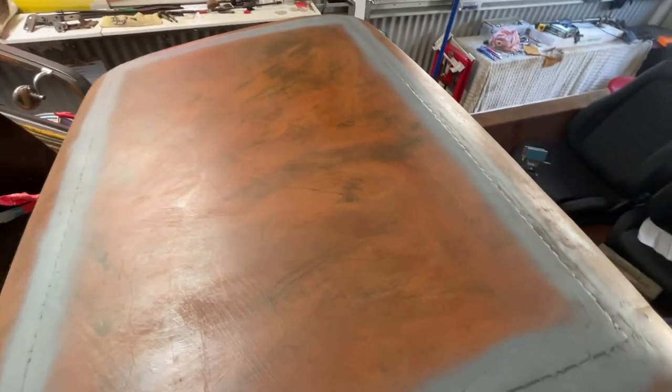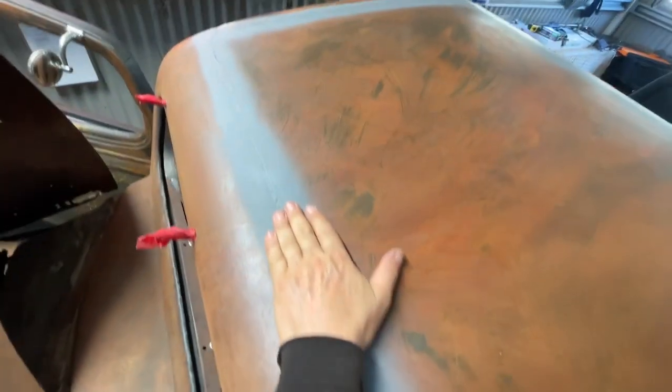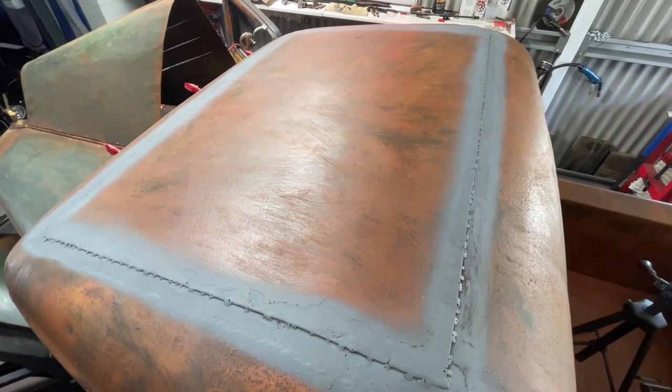I'm going to leave it for the moment. When I get this body off the chassis and do some more work on the chassis, I'll put a little bit of fiberglass filler in here to make it all look a little bit better than it does. But for now I'm just going to leave it at that.